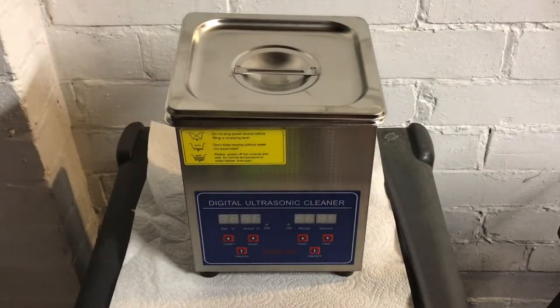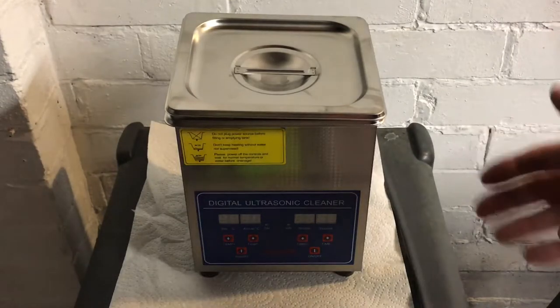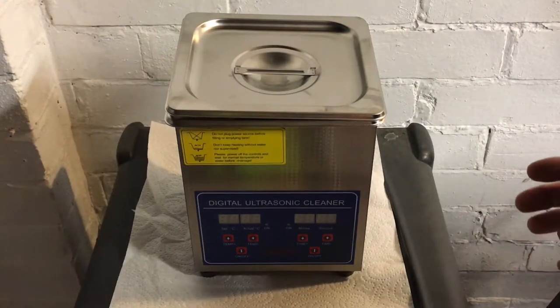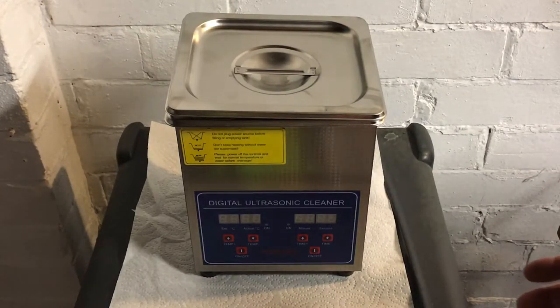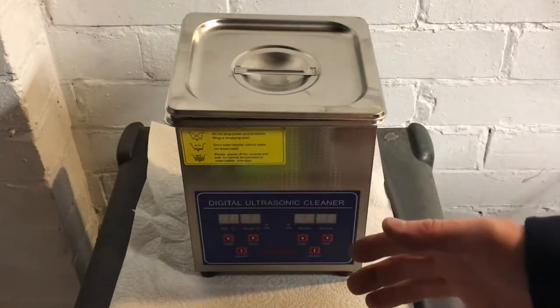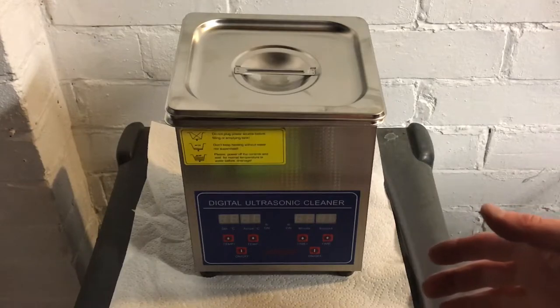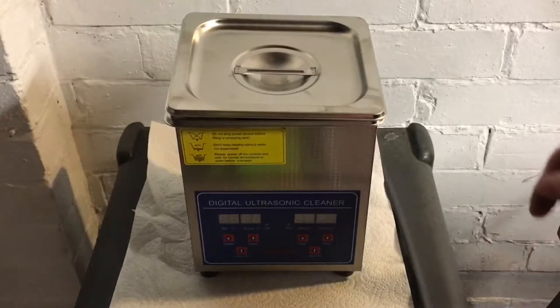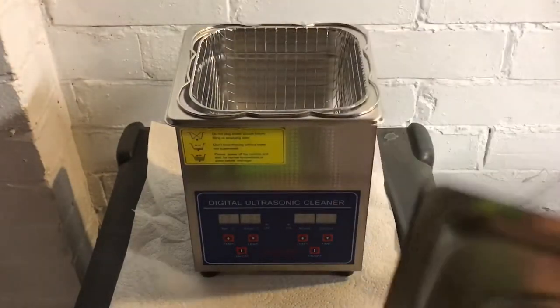Hello, it's Mike from Retro and Vintage Watches and Restorations. This video is about my new budget ultrasonic cleaner, which cost me about 37 UK pounds. What sets it apart from the one I had previously, besides being a better built model, is it's got a heating control, which is quite useful. I'll give you a little lowdown of what you're looking at here.